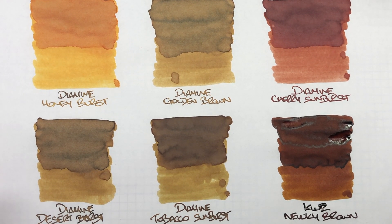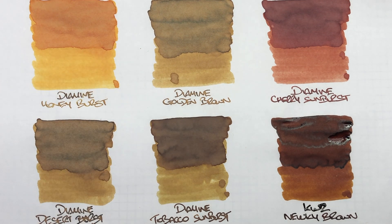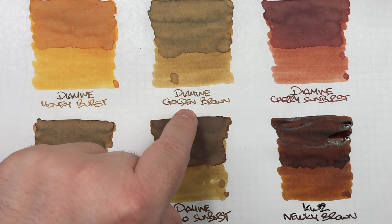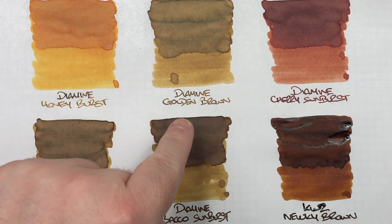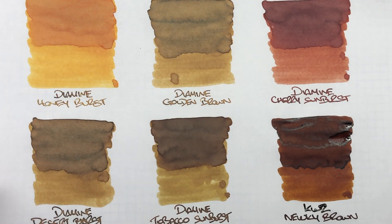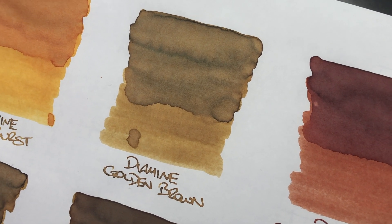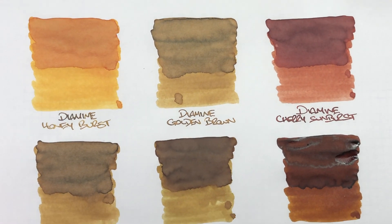The next dried ink is Diamine Golden Brown — another interesting golden-brown ink. I'd say it looks a little like Pilot Iroshizuku Ina-ho, though Golden Brown is a bit more golden-brown while Ina-ho is a bit more goldish. You can see the difference between a wet and dry nib clearly; there's quite a lot of shading visible in the ink swatch. No sheen, but that's typical for brown inks.